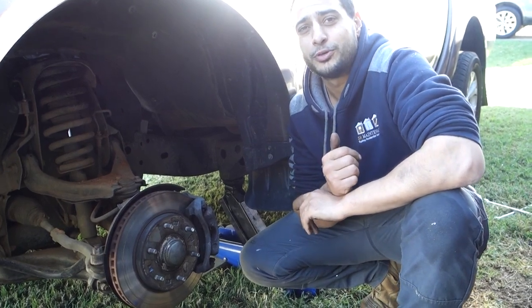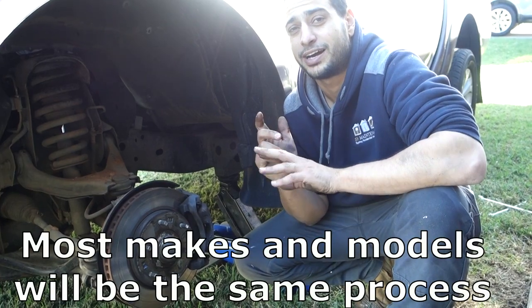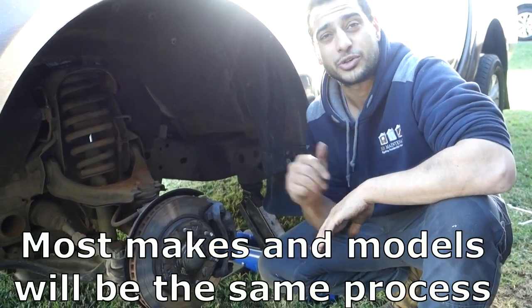What's going on guys, I'm Bill and welcome to Bill's How To. Today I'm going to show you guys how to replace the rotors and brakes on your car. This is going to be the same process regardless of what kind of car you have. Let's get straight into it.